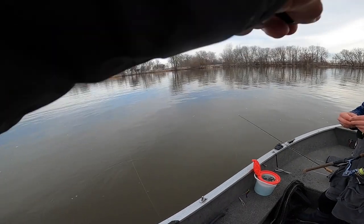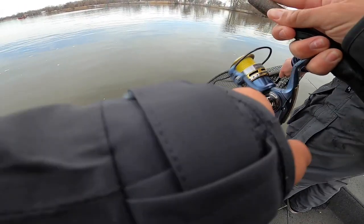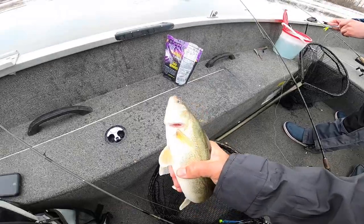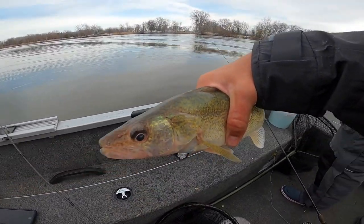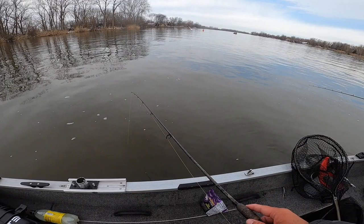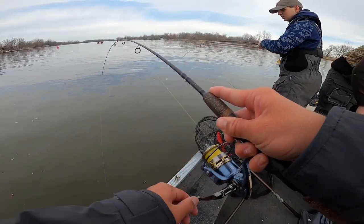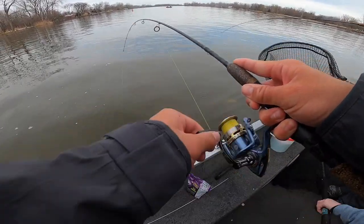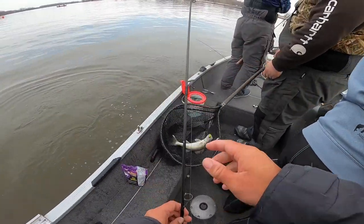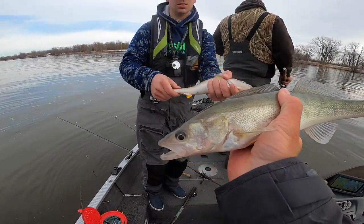Oh, fish! That's a good one — that's a big one! That is a nice one. Oh, they're getting bigger! It's a nice one — I think the biggest I've caught today. Oh, I just had a hit — that was sweet. Two on at once — that's a nice one, sweet! Oh, that was cool, a double! How big is yours? Little guy.